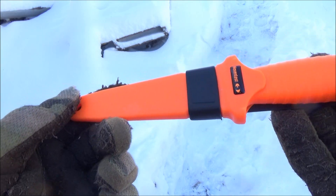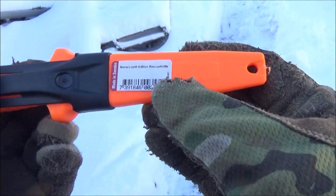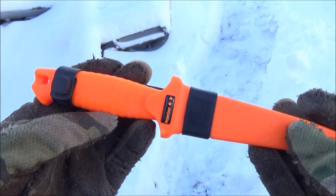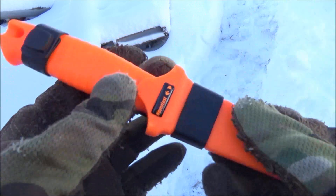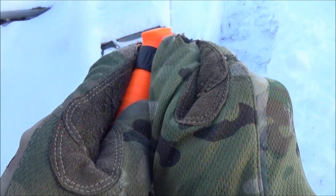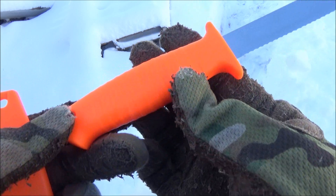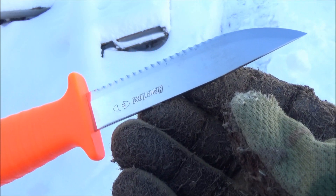Here's a closer look at the Neverlost knife. It comes with a plastic sheath which does hold it in — it's got a single retaining strap. This is high visibility orange; you're not going to lose this anytime soon. I guess that's why they call it the Neverlost knife.